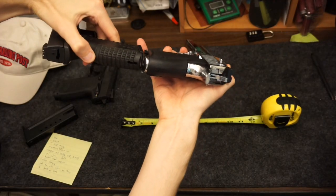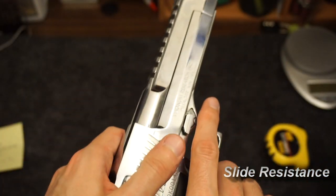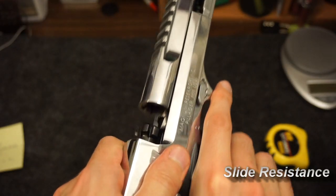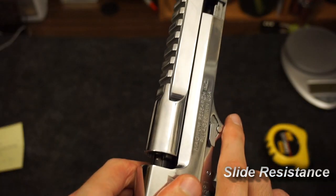Slide resistance: as this bolt goes in and locks in the lugs there's a little bit of resistance, and I'm trying to show you that right at the end.